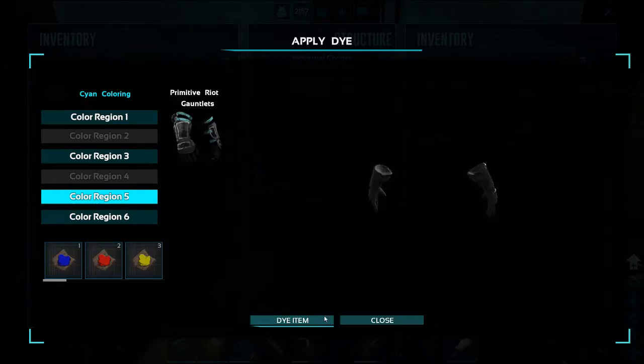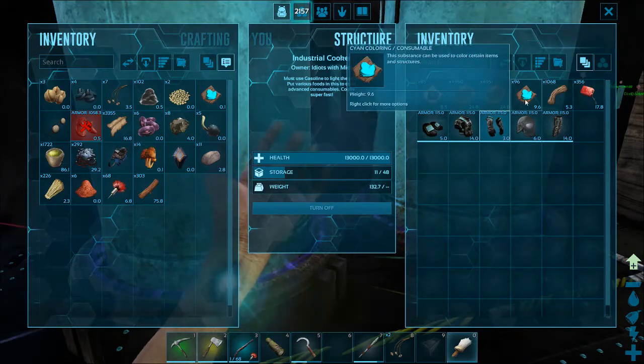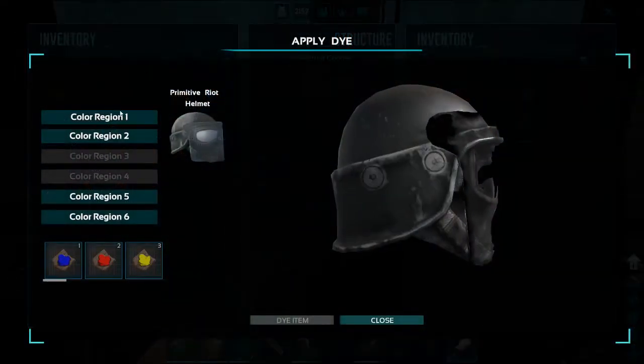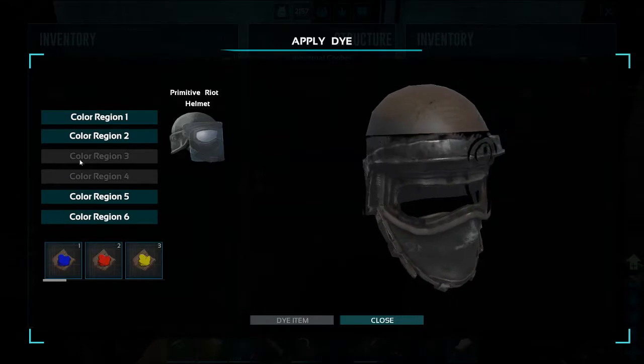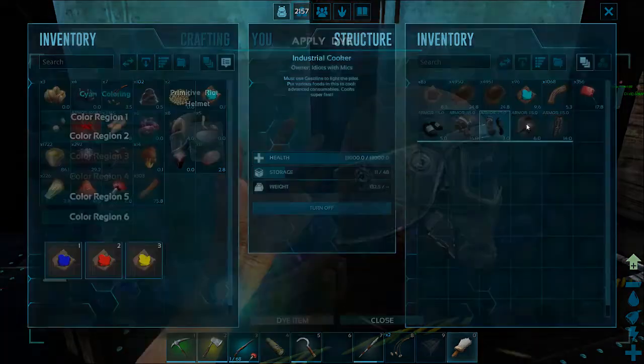Okay, so we did that. Now let's go with the helmet. Color region one — not sure I care for that too much. I don't really see a lot of color changes yet. I think we'll go with color region six again and see what that looks like.